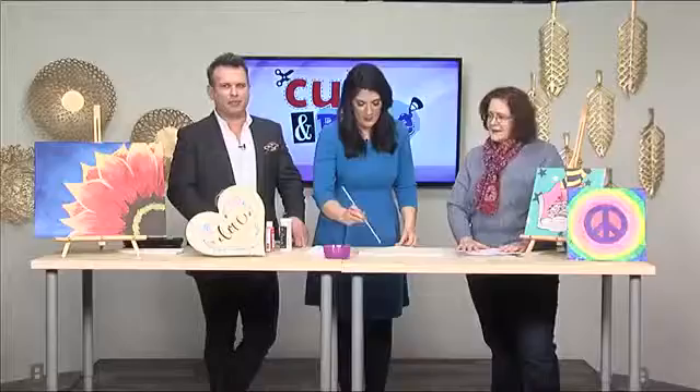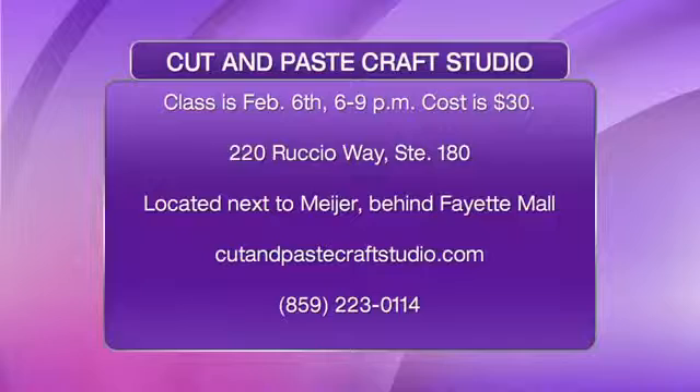I absolutely love it. If you want to find out about Lori and everything she's doing over there at Cut and Paste Craft Studio, there's the phone number, there's the website. Hey guys, it's so simple. And what a way — if it's raining in the afternoon and you've got nothing for the kids to do — go in and annoy Lori! We would love it. Lori, thank you so much. Thank you all.